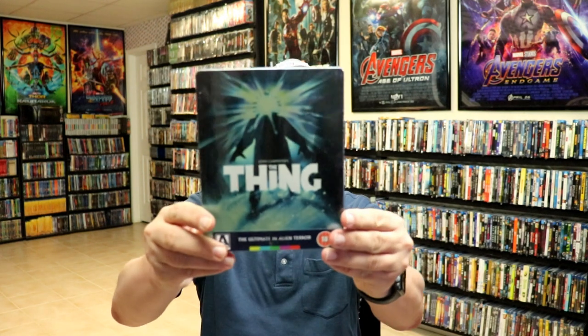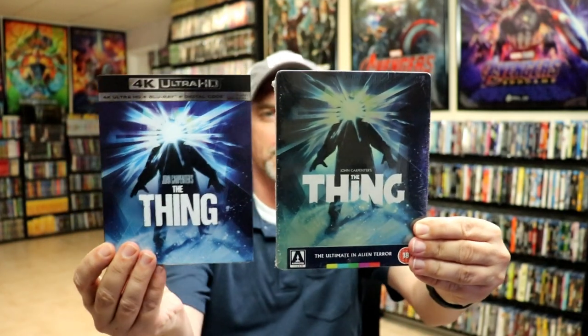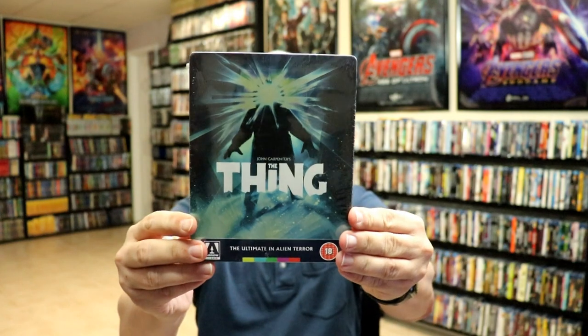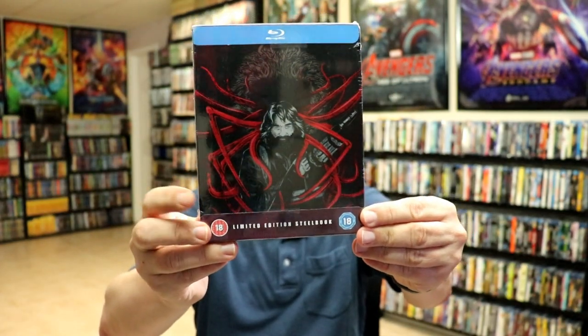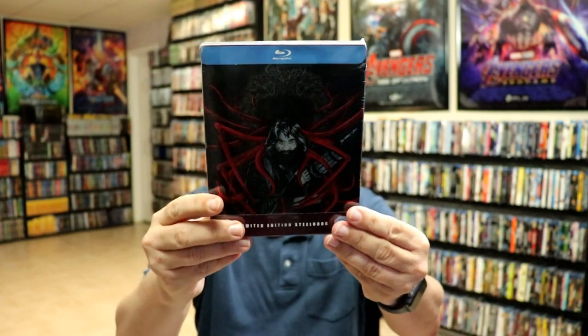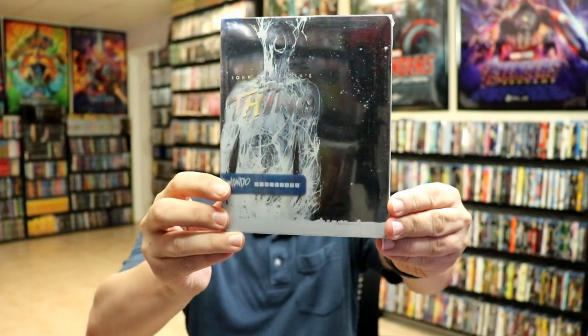I wanted to show you some of my other steelbook releases. I have the Arrow release that came out a couple years ago with the same artwork — very nice to have that one. I also have another Zavi release with some very interesting artwork that I kept sealed, and I did also get the Mondo release, which I really like. I love The Thing — I think it's one of John Carpenter's best films.